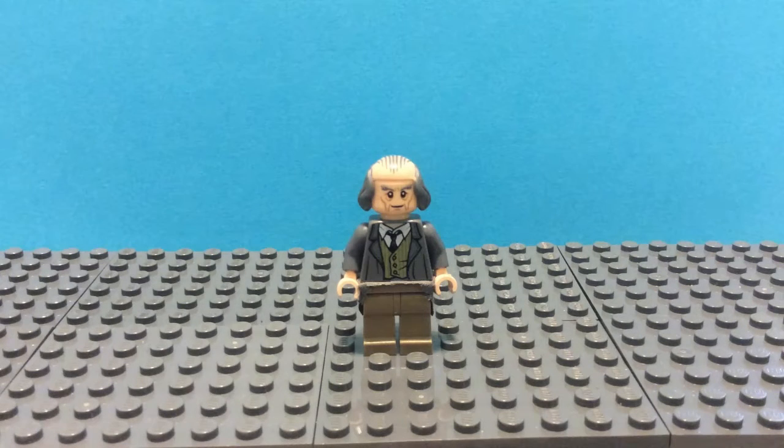Hello everyone, Lego King Candy110 here and today I'm going to show you how to build Benjamin Franklin — the genius inventor, founding father of our nation, along with the first postmaster general.